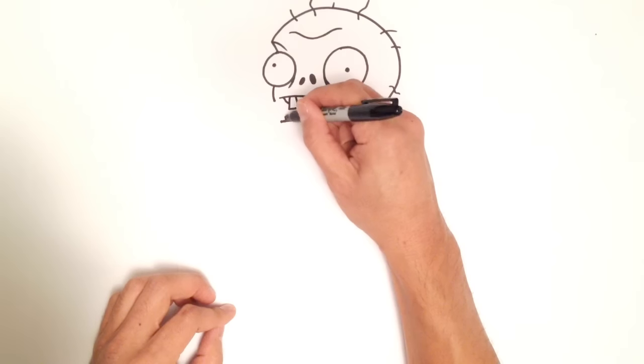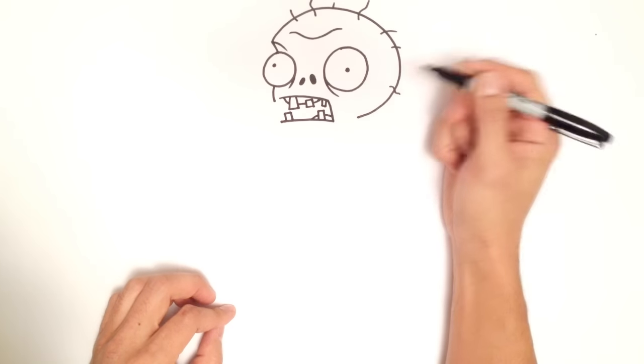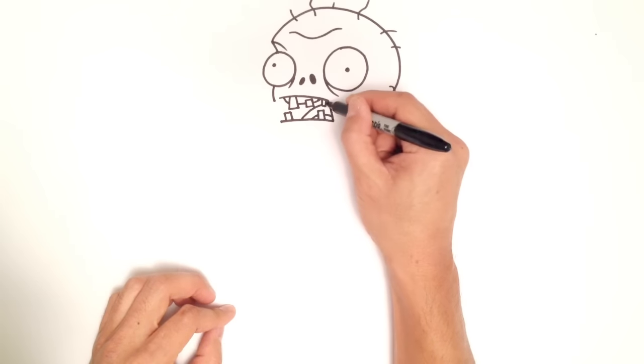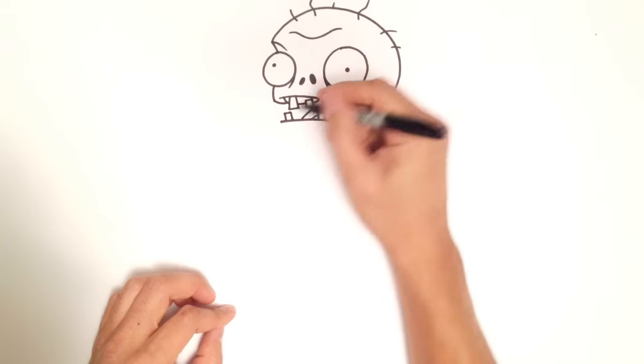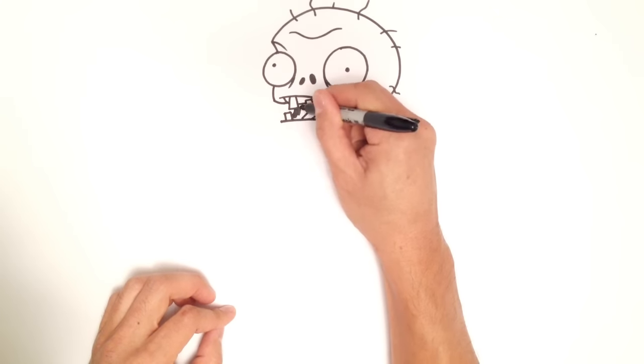Over here I'm going to draw another tooth, and another tooth over here, and then draw the gums around them. Let's draw a tongue in the back — it's basically just a curve. We'll bring this cheek back in and back out on that side.